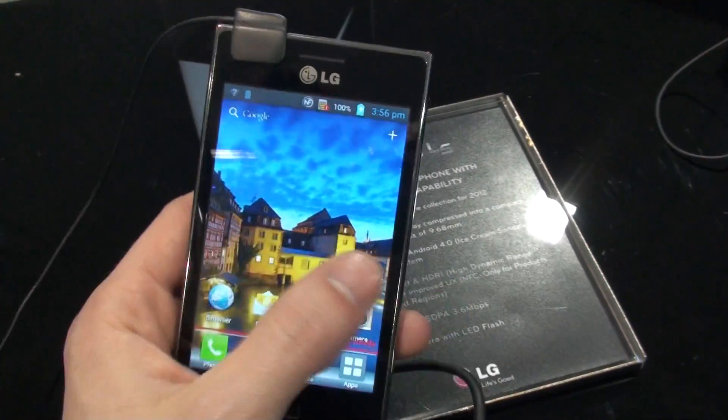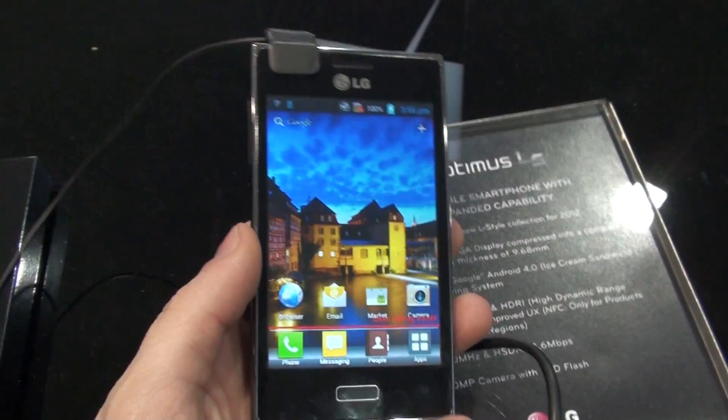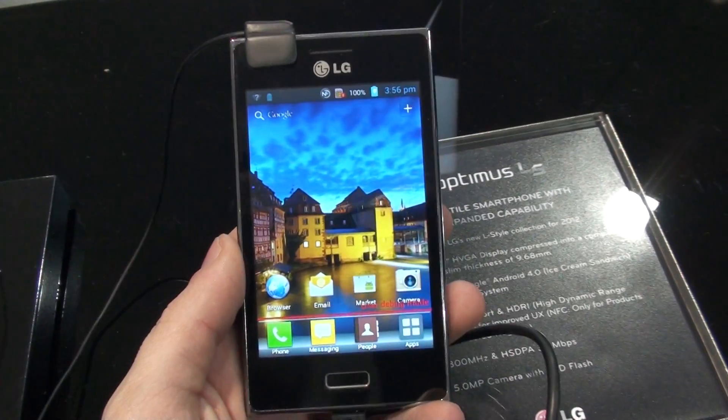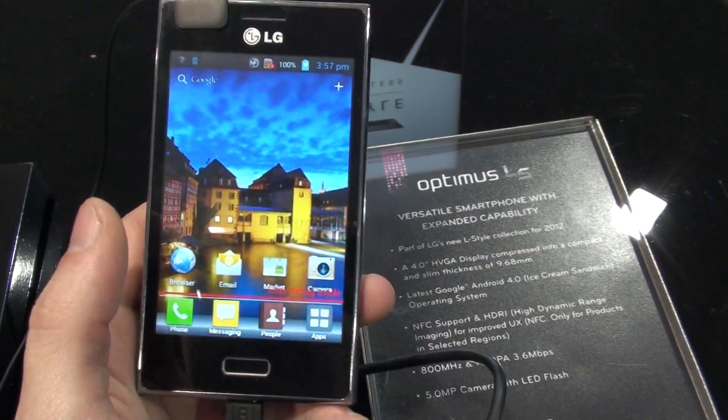It's very light also, but unfortunately, since this is the L5 handset, it sits right in the middle between the L7 and the L3, so some compromises have been made in terms of hardware.